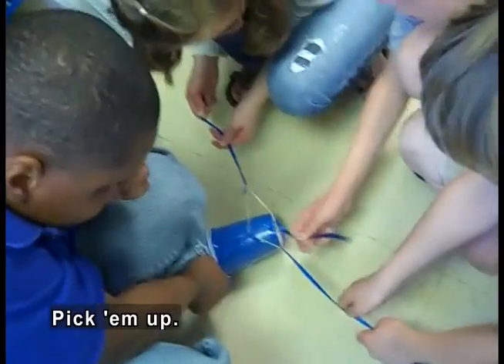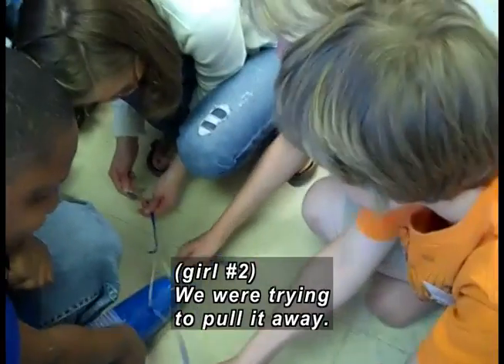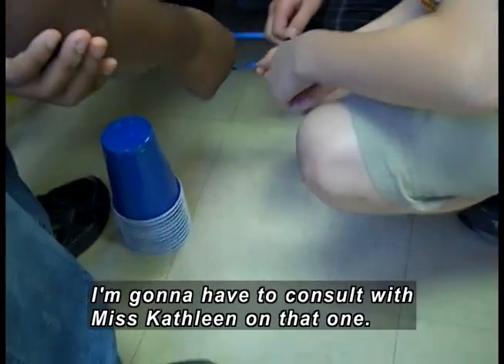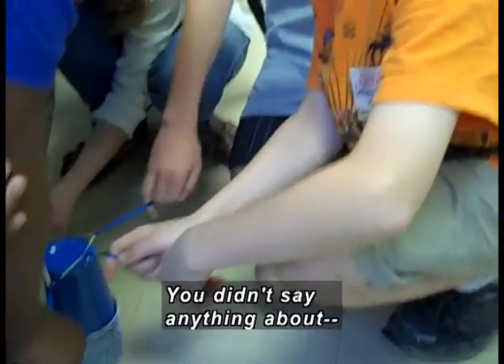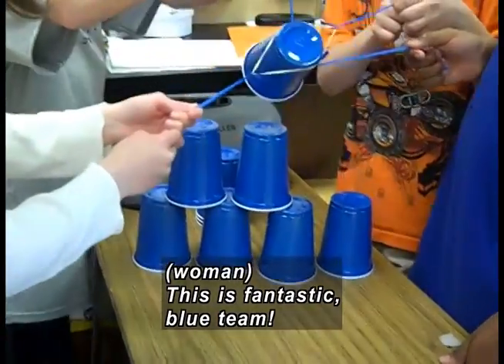Now you guys, what do you have to do? Pick them up. You have to pick up the whole stack — or just one cup? A blue team kid rights the stack with his foot. Oh, very clever — you're not allowed to use it. I'm going to have to consult with Ms. Gaffrey on that one. Okay, as long as no hands. They get their band around the top of the cup and lift it. You didn't say anything about feet. I did not say anything about feet. This is fantastic, blue team!